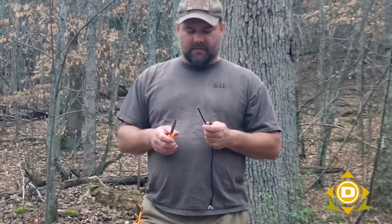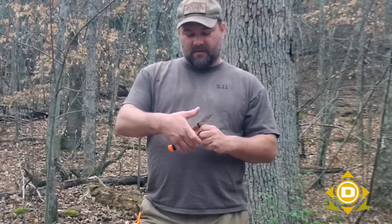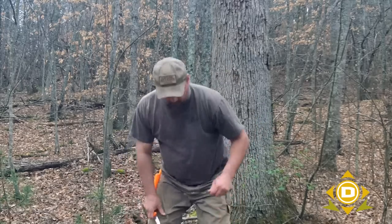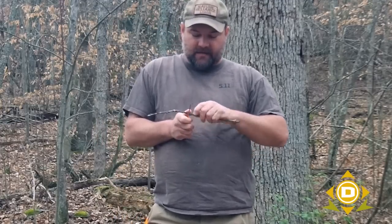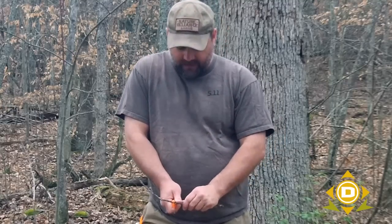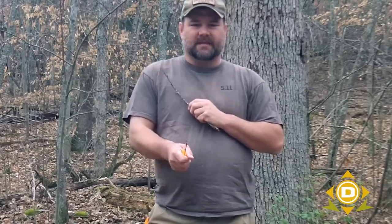A lot of times you'll want to steady whatever you're cutting with your thumb, but putting the edged blade towards your thumb is a dangerous situation. I see this most often where people are trying to cut a branch — they put their thumb directly over top of the blade, spin the branch, and end up slicing their thumb. Simply put, you can offset your thumb from the blade itself so that you can cut a direct circle, and if your thumb slips it slips off to the side of the knife rather than onto the edge.